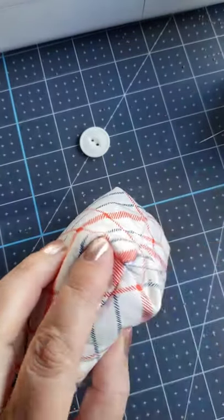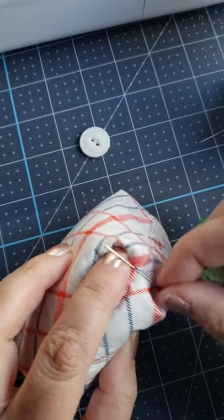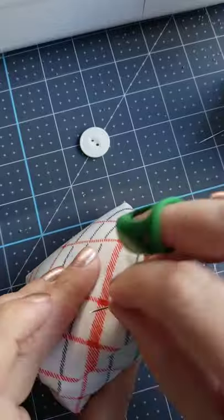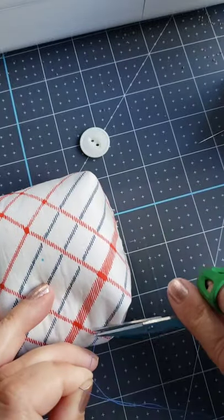I like to move it over to a side seam where it's hidden, and that's where I do three stitches in place, putting my needle through the last loop to kind of add a knot. Then I can bury my thread, clip it off, and it's totally hidden.